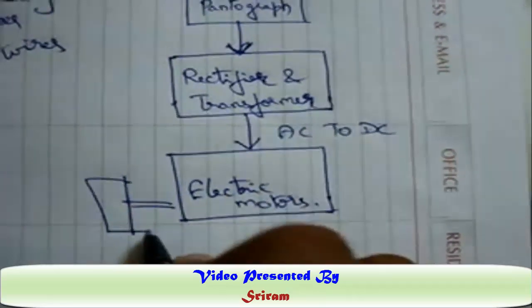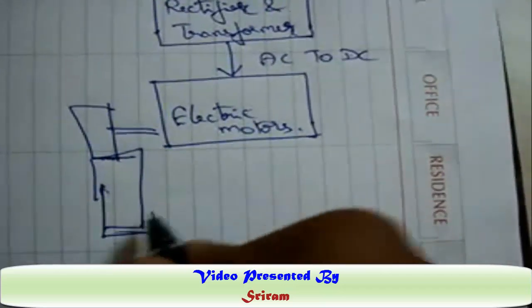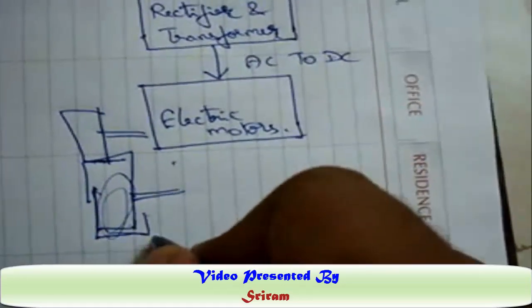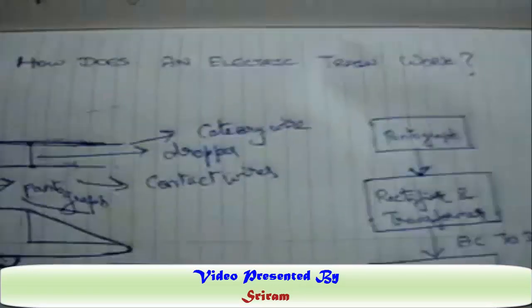The DC motor has a flywheel which connects to the wheel of the locomotive, causing it to rotate on the track. This is how the electric locomotive works. Thank you.